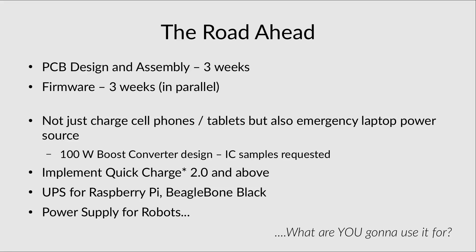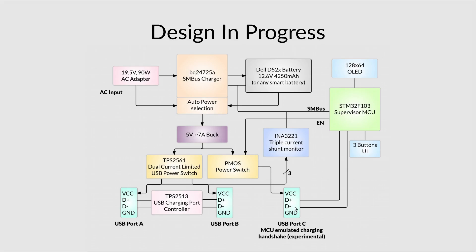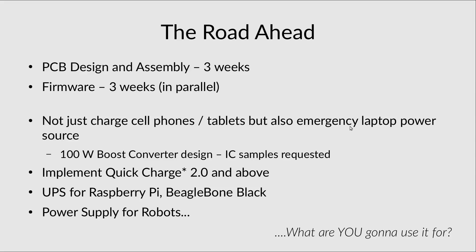Moving on to the road ahead: in 4 weeks I expect to finalize the PCB design, send it for fabrication, assemble it, and write the firmware in parallel. The idea is not just to charge cell phones but also to use it as an emergency laptop power source, for which I'm designing a 100W boost converter and have requested component samples. The D+ and D− pins are connected directly to the microcontroller, so there's a possibility of implementing custom charging protocols like Qualcomm Quick Charge. It can also serve as a UPS for the Raspberry Pi or BeagleBone Black via the SMBUS interface, and as a power supply for robots. Leave a comment below and let me know what you'd use it for. Thanks for watching.